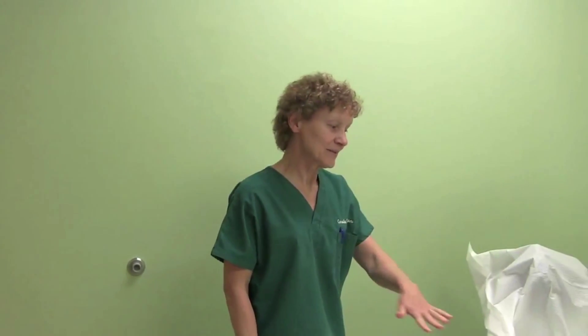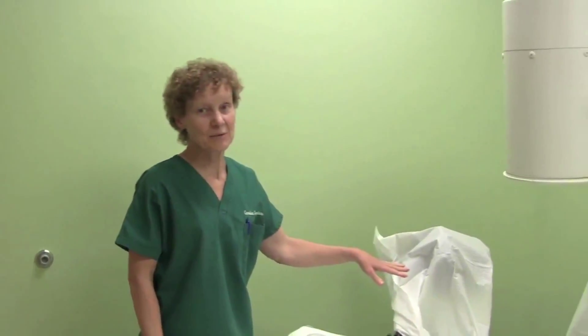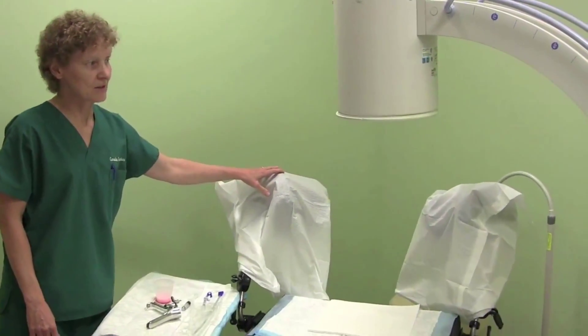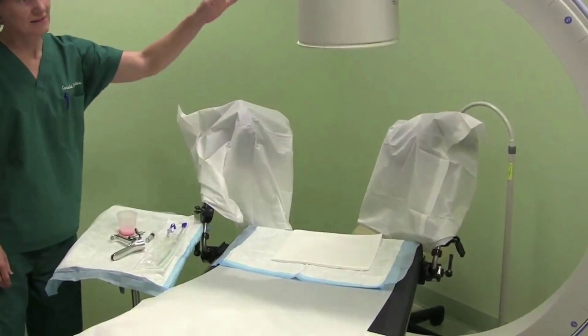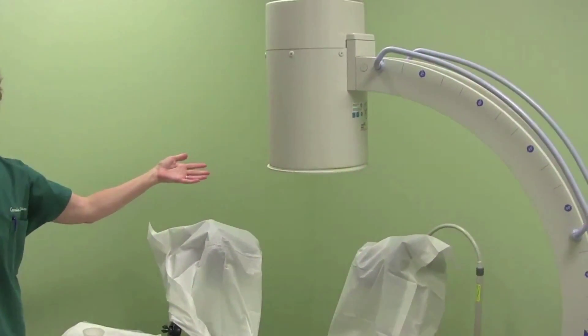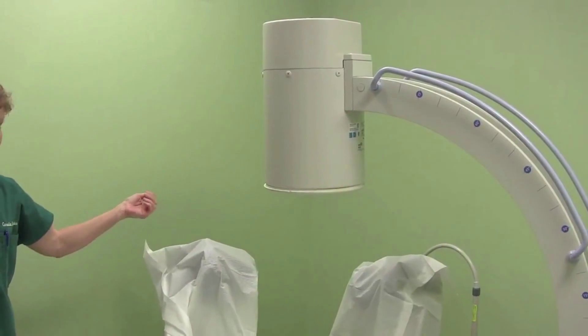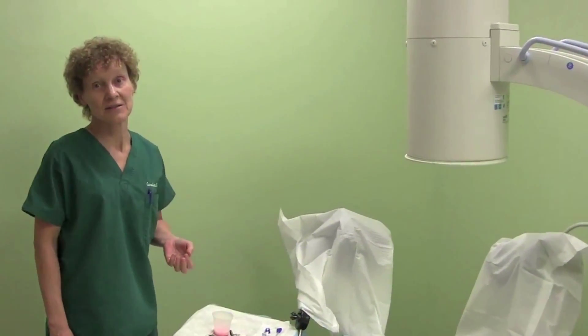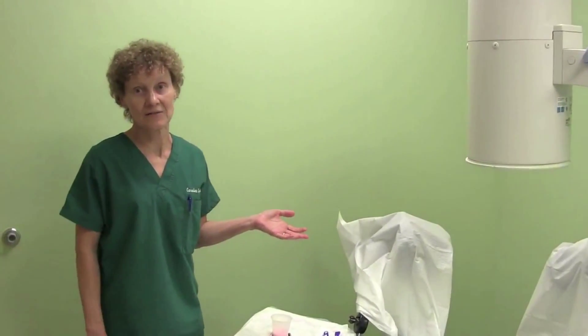This is the typical table that the HSG will be performed on. We just have women drape their legs over the stirrups, and this is the C-arm radiographic instrument that helps us take the pictures. The HSG can be done in any radiology office or it can simply be done in an office setting such as here at Carolina Conceptions.